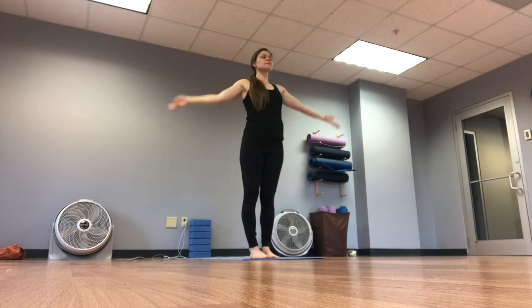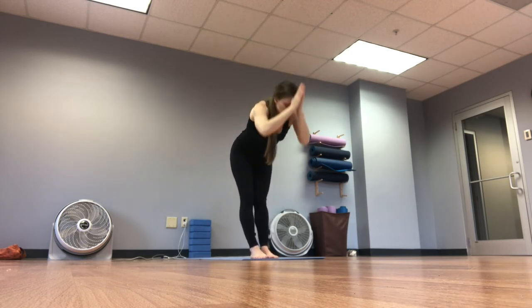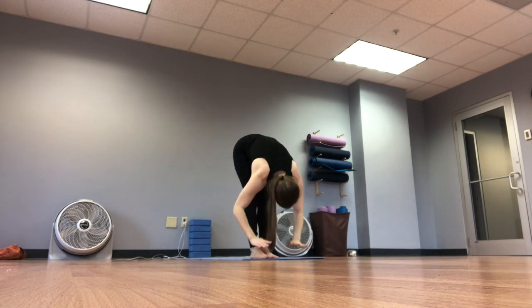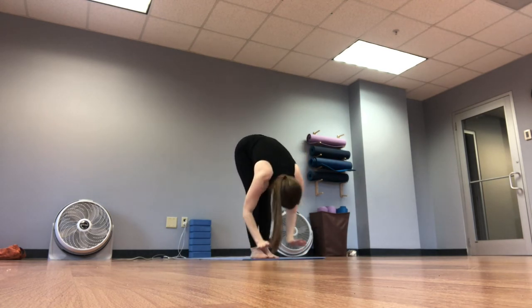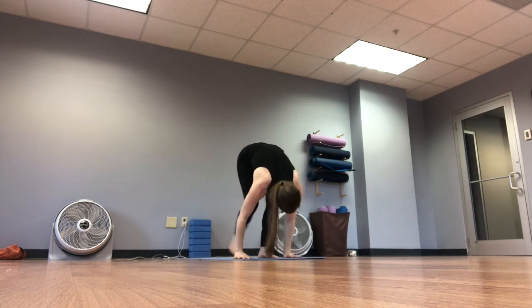Inhale, bring those arms up. Exhale, forward fold. Inhale flat back, exhale step it back to downward facing dog.